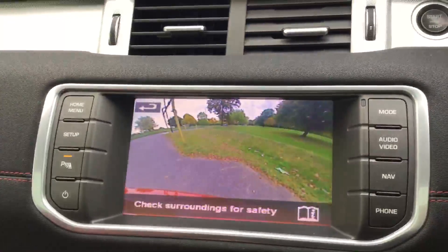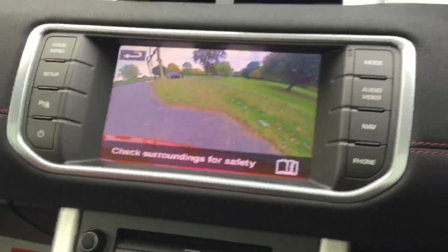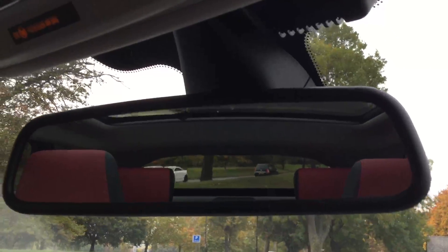So this is the reversing camera. It's got Bluetooth connectivity, a rear-view auto-dimming mirror, and a glass panoramic roof with an electric blind.